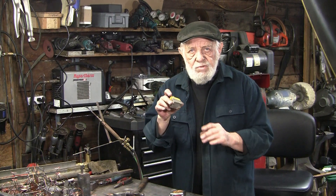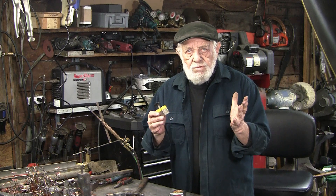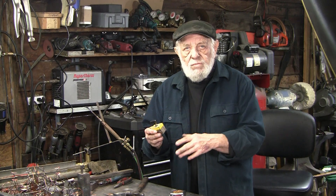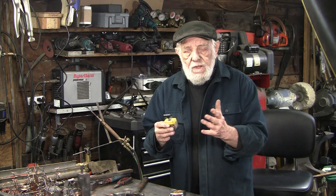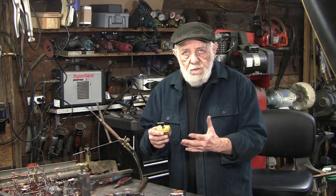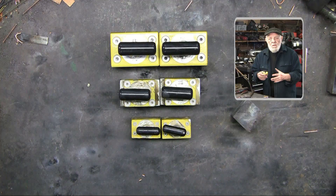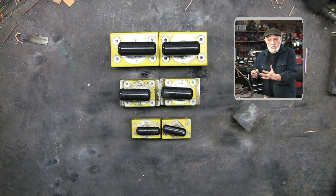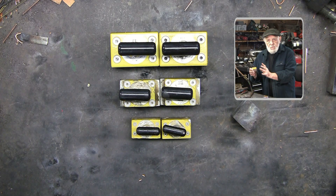About four years ago I bought a couple of these mag switch magnets, just thinking it'd be kind of nice to have and see if I could use them. In the meantime, over four and a half years, I've increased my collection and I find more and more uses for these. In this video I'll show just a few of the things I'm using them for.